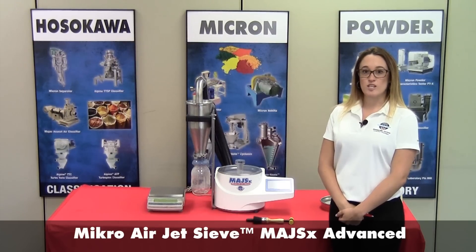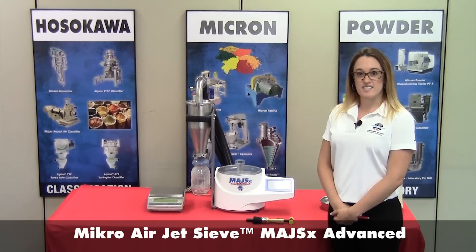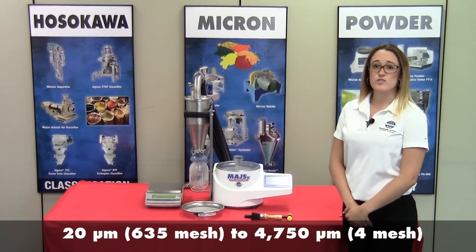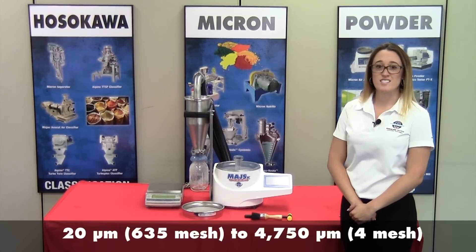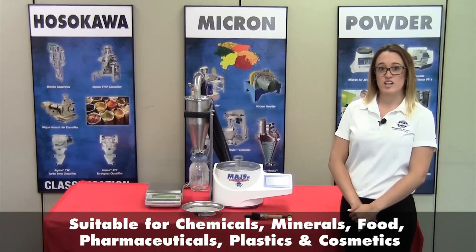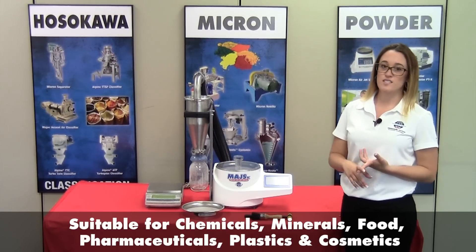Today, we'll be talking about the Micro Airjet Sieve MAJS-X in the Advanced Mode. The Micro Airjet Sieve is used to determine particle sizes ranging from 20 microns to 4,750 microns. It's used in application areas such as pharmaceutical, chemical, mineral, cosmetic, and food.